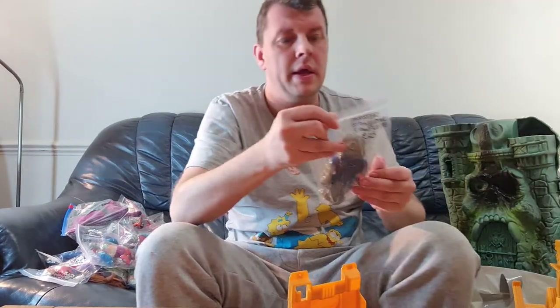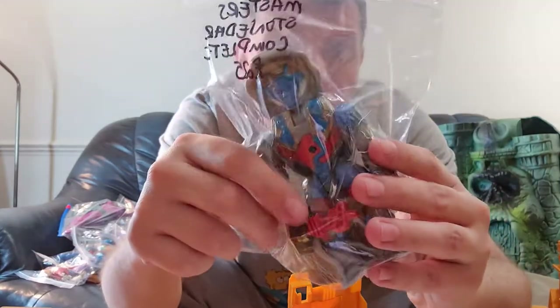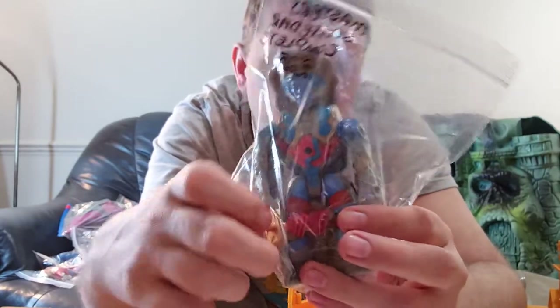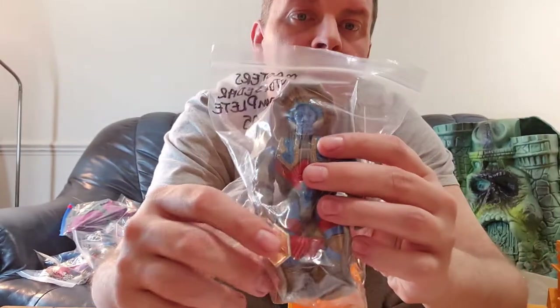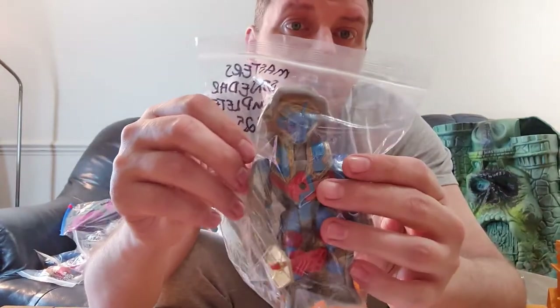Next up is Stone Dark — there were two very similar figures. What you're really looking for to make Stone Dark complete is this item here — it's like a satellite that plugs into the front, and he turns into stone. Don't forget, if you're looking for him complete, you have to get that item. We have him up for £25, complete and in really nice condition.